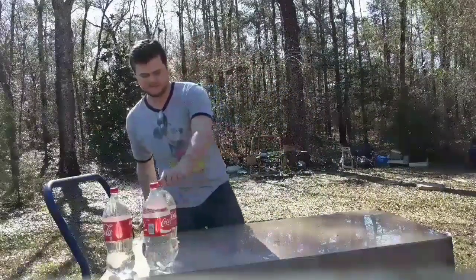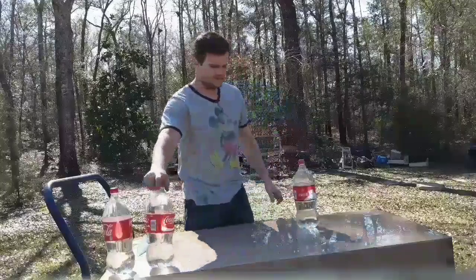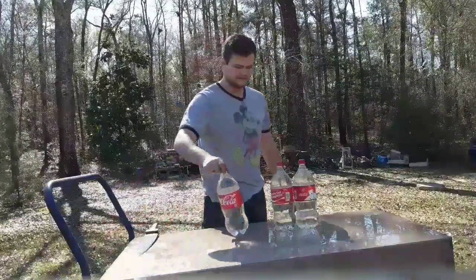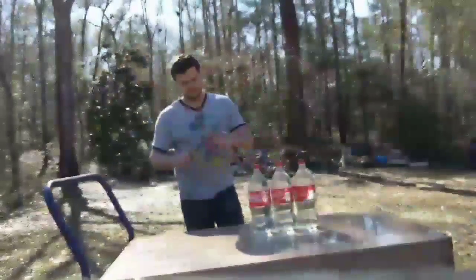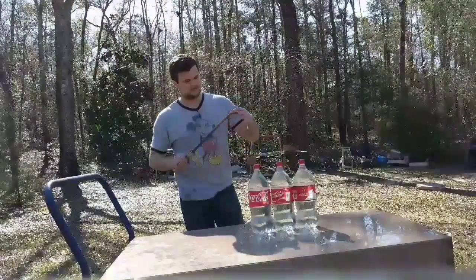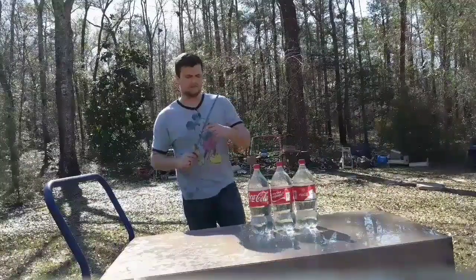The edges are still holding up. This is a test — I'm going to try to cut through three of these. Let's see which edge is the sharpest.